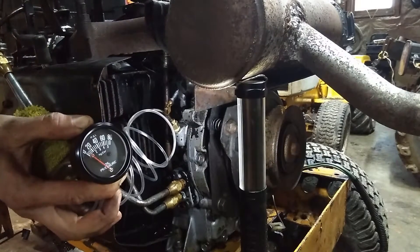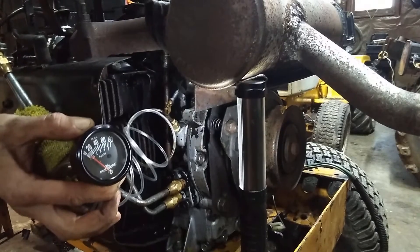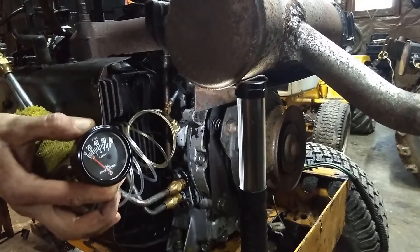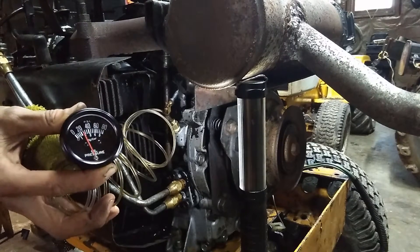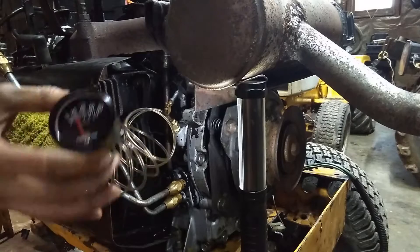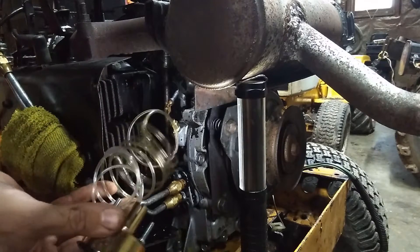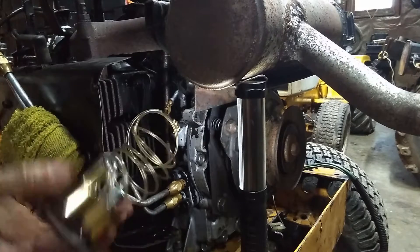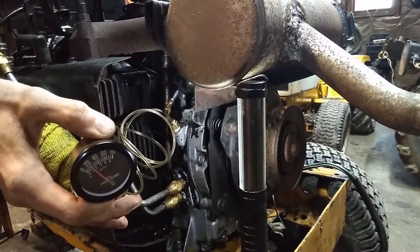It's going to take a while for the oil to reach the sender. We're almost there — it's starting to build a little bit. It's already got 20 pounds showing but you can see on the back of the line where it's darker and then clear — the oil hasn't even gone all the way down the line yet. Let's give it a little choke.